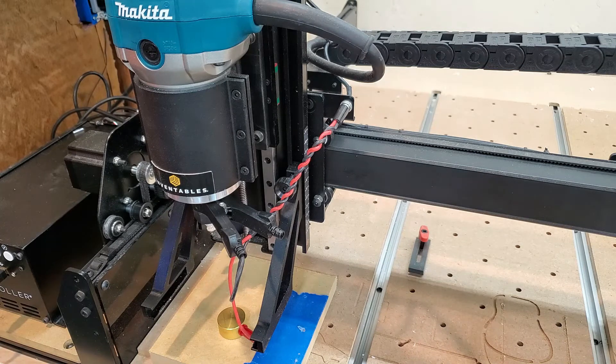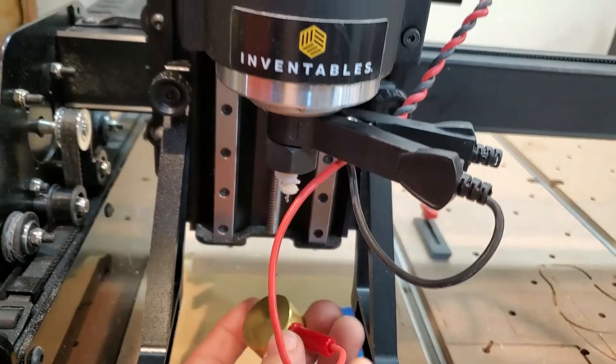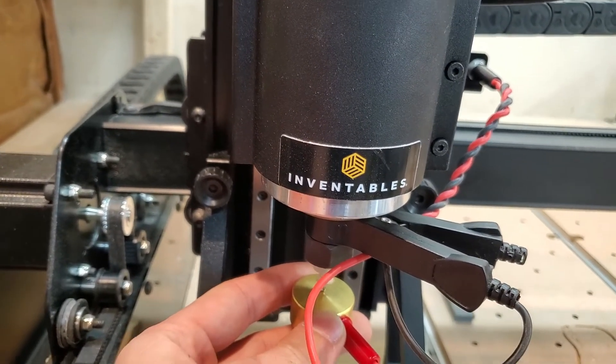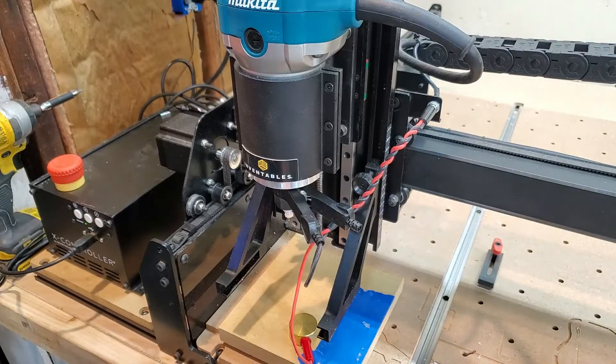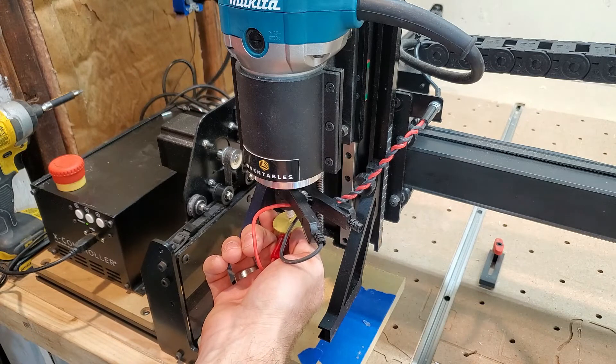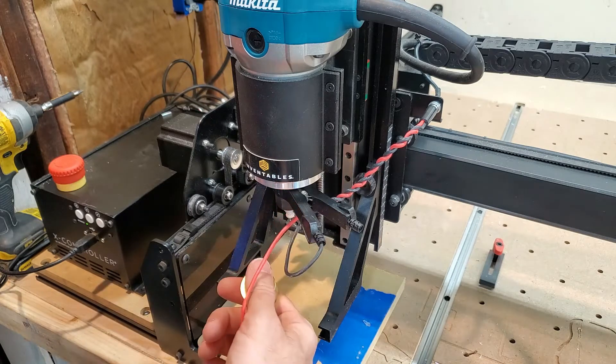Clip is attached. Now touch the touch plate to the collet. And this is where we're having problems — the pad is not showing contact to the Z-probe. That's a problem.